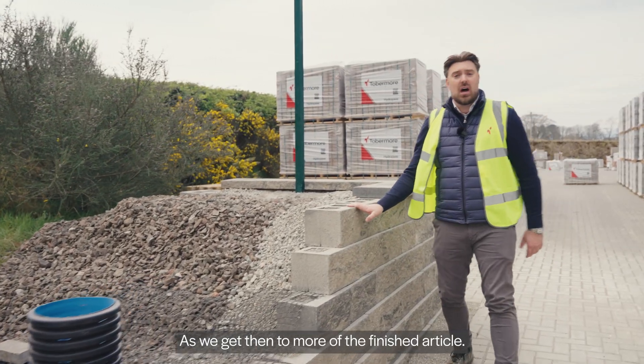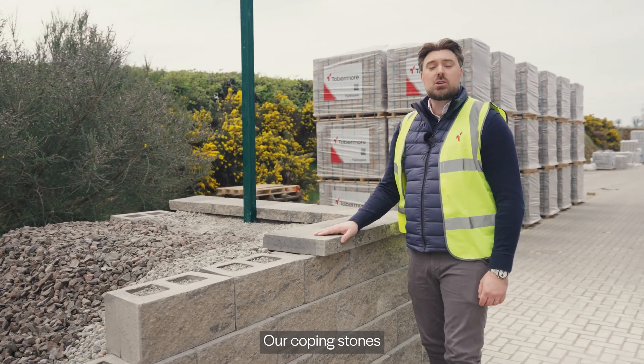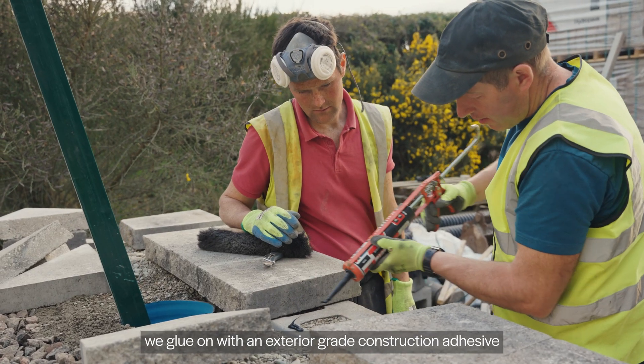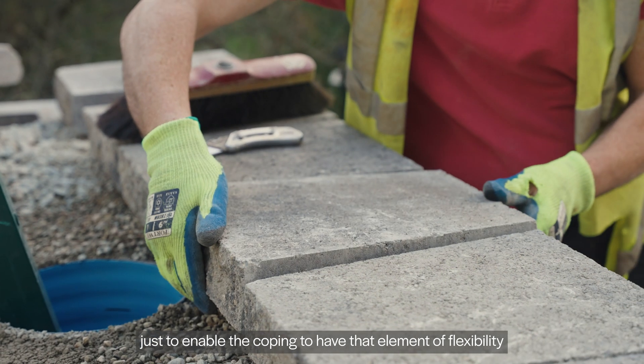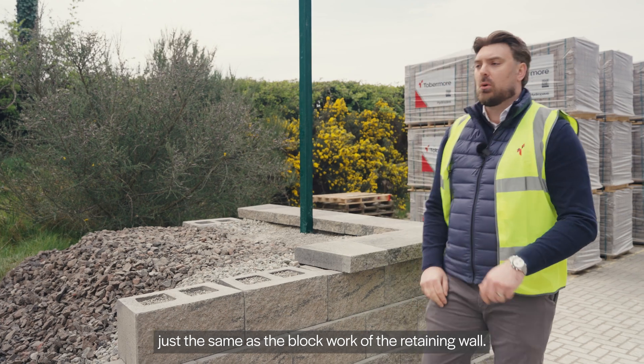As we get to more of the finished article, you can see we've now installed our coping stones. Our coping stones we glue on with an exterior grade construction adhesive, just to enable the copings to have that element of flexibility — just the same as the block work of the retaining wall.